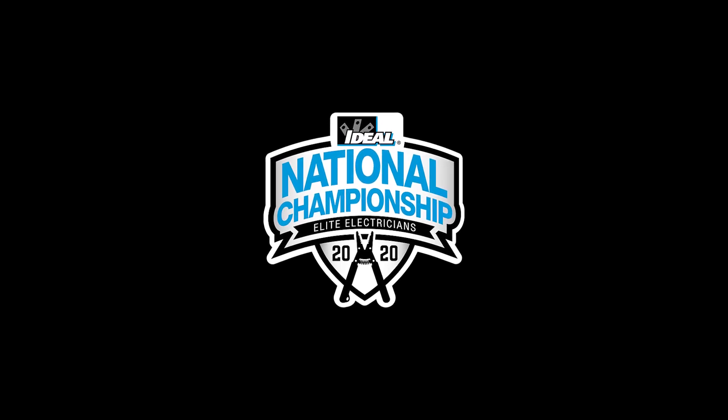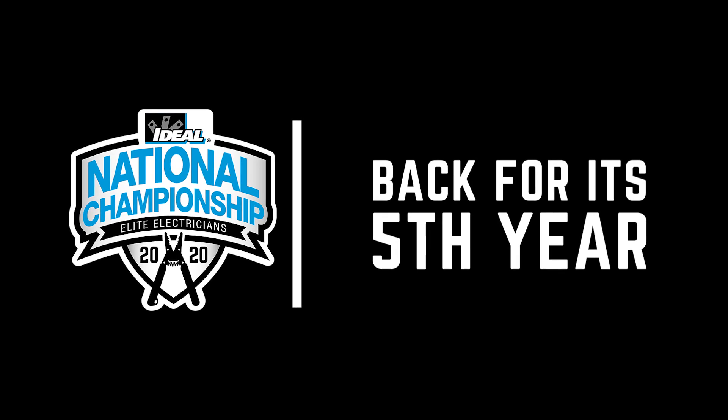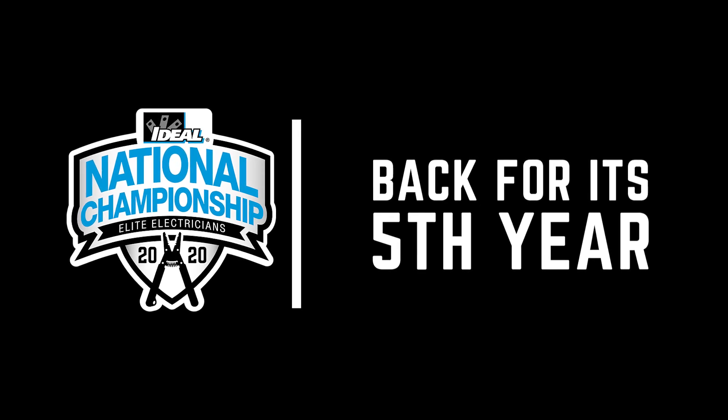For this qualifying round challenge, you will be judged on your time, overall workmanship, and safety. Get the job done right and fast enough and you could qualify to advance and participate in the 5th Ideal National Championship Finals, held in Nashville for the first time ever.